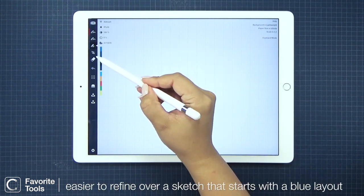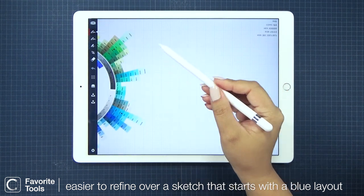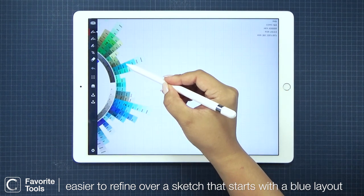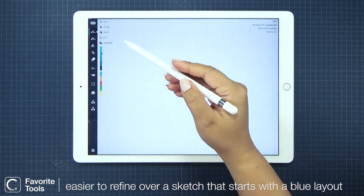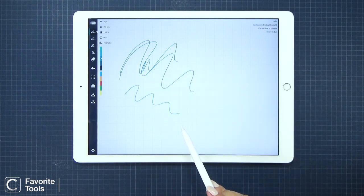My first pen is a mid-tone kind of blue and it's for the initial layout of the sketch. Traditionally, designers use blue colored pencils for light outlines of their sketch because it's easier to use a black pen over it for cleaning up lines and for bolder strokes.